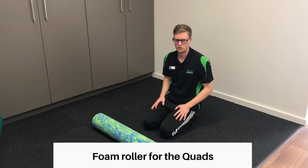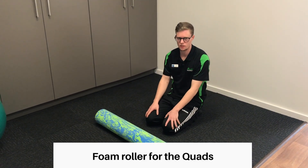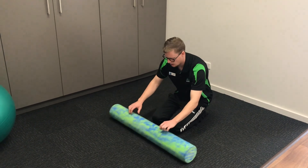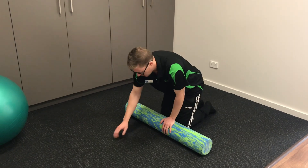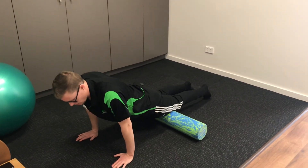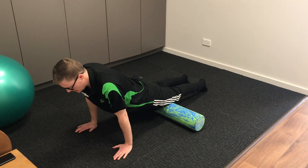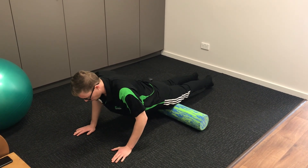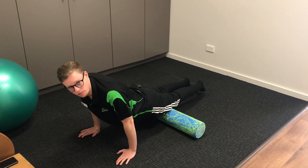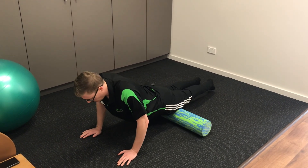Alrighty, so we're going to start with the quads, which is the front side of your thigh from knee to hip. Start kneeling like this, then line up the foam roller with your knees, hoist yourself onto the floor into a plank kind of position, and then start at the top of the kneecaps and roll all the way forward. Start with two legs because one leg will be more tender compared to two, so start with two.